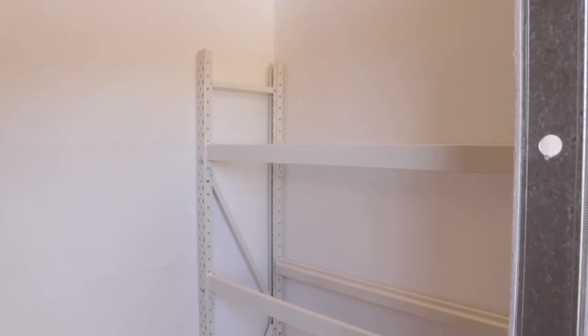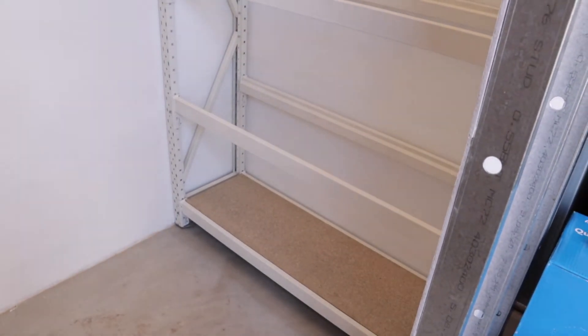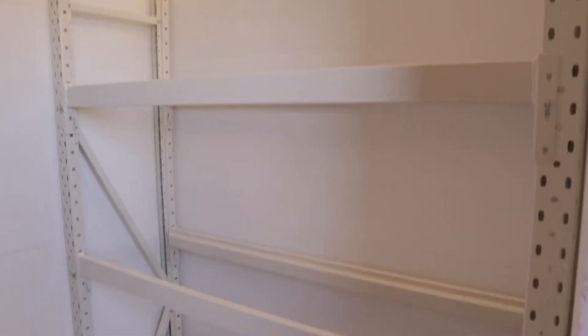A little bit of progress here. We've got the rack system in with one shelf on the bottom and I've painted the walls, apart from that wall. So let's start putting some batteries in.